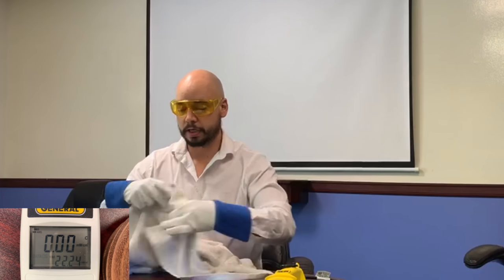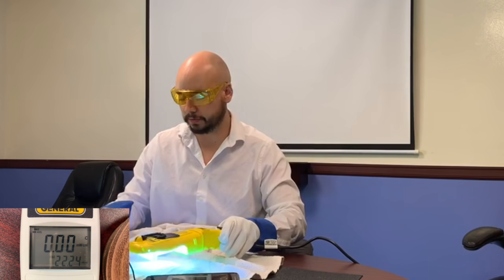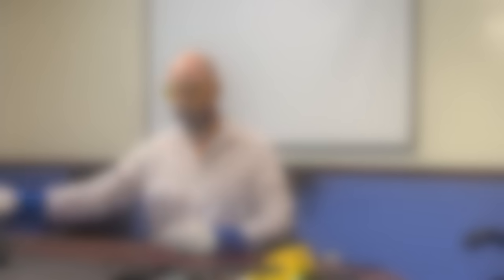Now, quick thing. Something that everybody has at the home you can use to protect yourself: towels. If you don't have a towel at home, then you're probably not buying a UV-C sterilizer online. One layer of a towel and you're good to go. Towels are wonderful things, as long as they're relatively thick. This was just in the shop, so don't judge me that it's dirty.